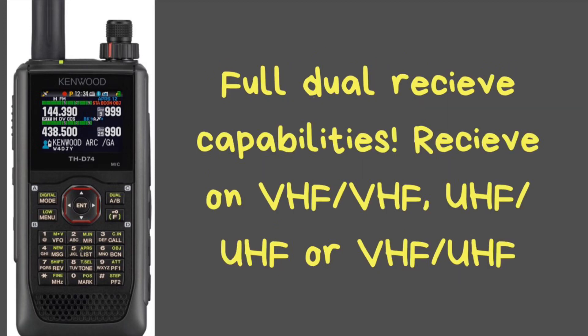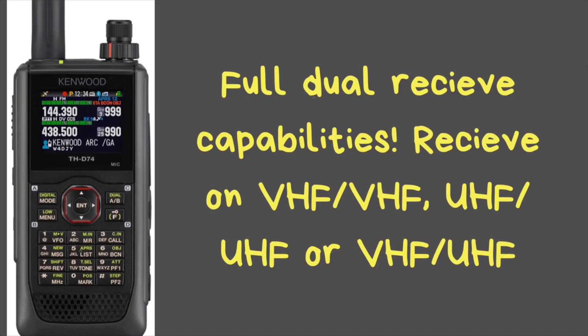This is a true dual-band radio, meaning that you can receive on both sides of the radio. You can receive two different VHF signals at the same time, two UHF signals at the same time, or a VHF and a UHF, and you can hear them at the same time. Whenever you key up, it will automatically mute the sub-band, so the audio won't go across the microphone into the one you're talking on.